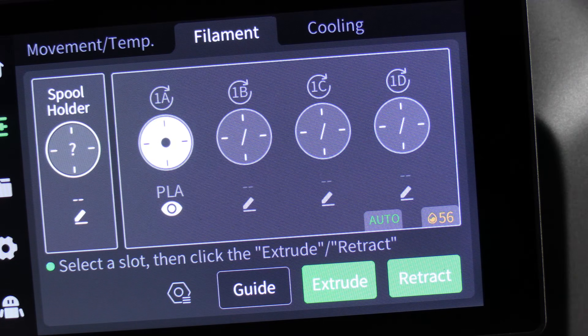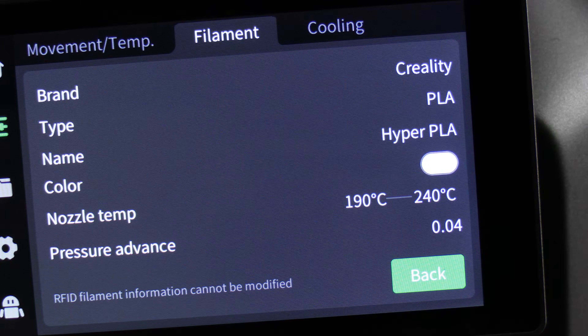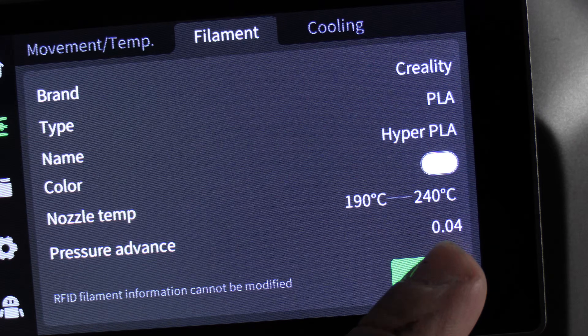Having set up and read the RFID chip on the white Hyper PLA, you will see slot 1 has populated with white. The CFS information screen is slightly different than the spool holder — instead of the pencil, you will touch the eyeball. The eyeball will show you Creality, PLA, Hyper PLA, the color, and the nozzle temp. Go ahead and press back.